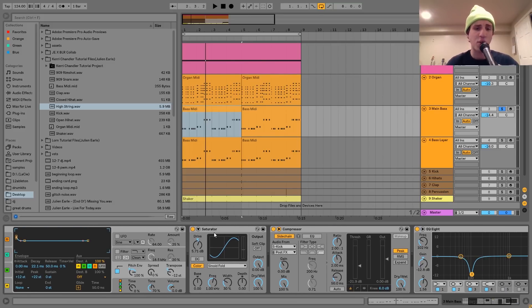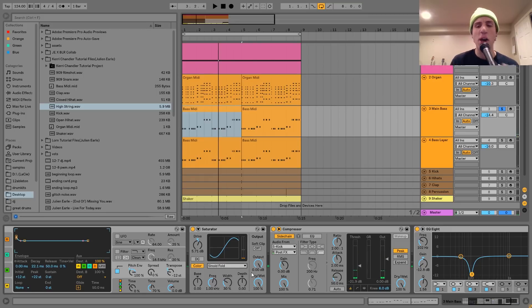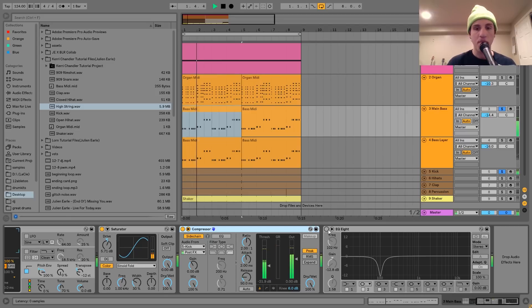After that I've got a Saturator with the drive up, and I changed the color mode to Sinoid Fold — it's a little different from the default Analog Clip mode. The Sinoid Fold gives it a bit more power, more punch, and makes it sound a little warmer. Then I've got a compressor sidechaining it to the kick, and an EQ8 cutting out around 100 Hz, because without it the donk and the kick are kind of clashing — cutting that out helps differentiate them and makes the mix cleaner.